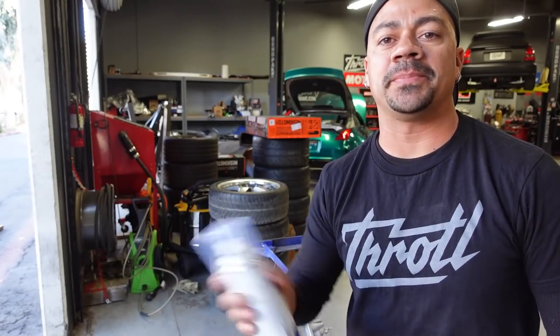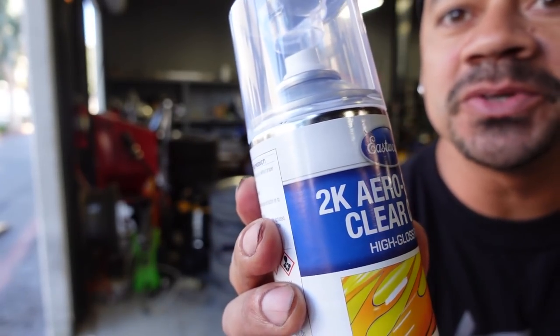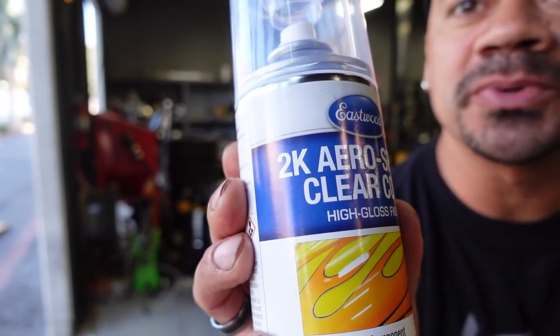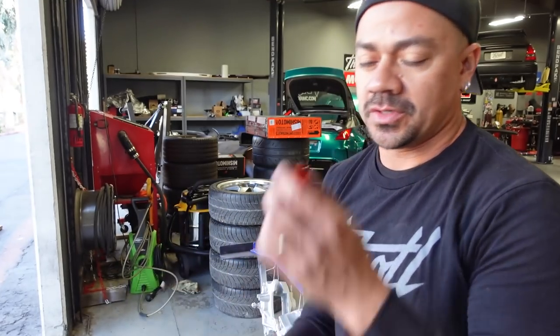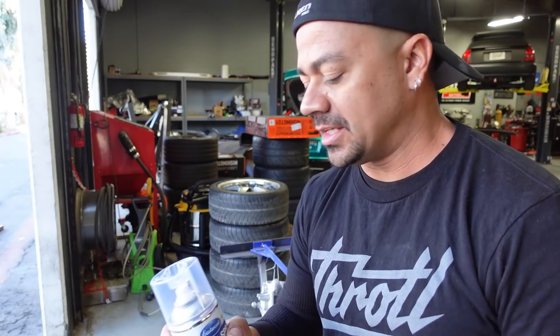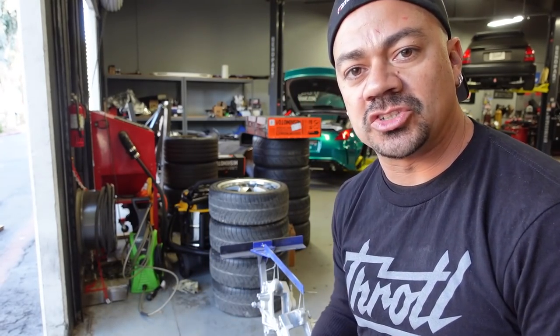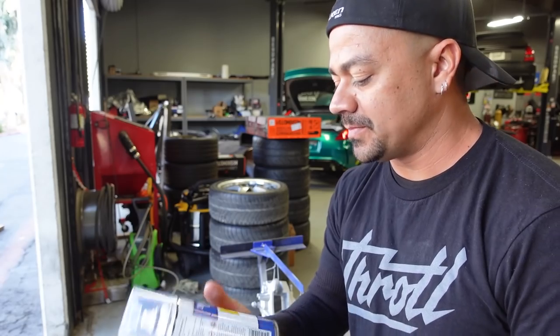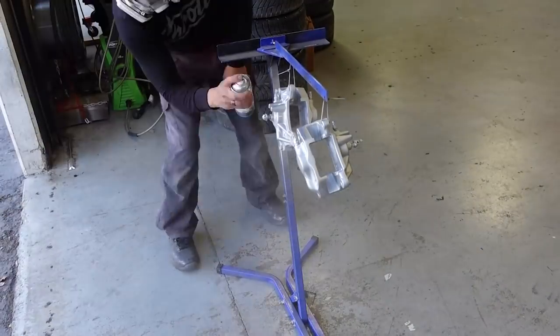It is time to start putting clear coat on. We are going to be using our Eastwood 2K aerosol spray clear coat — the same thing we've been using before. You grab the red cap, pop it, shake it for about 30 seconds, and then it's ready to go. This stuff is good for about 24 hours, after that she's done. I'm going to spray these two rear calipers, and after that I'll start working on the front calipers and get them prepped the same way.